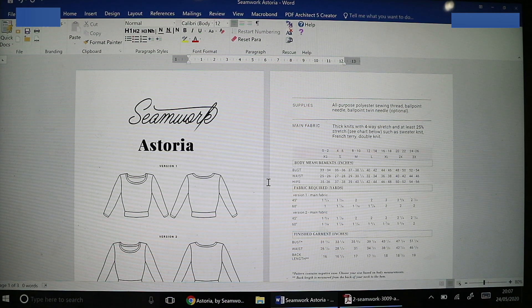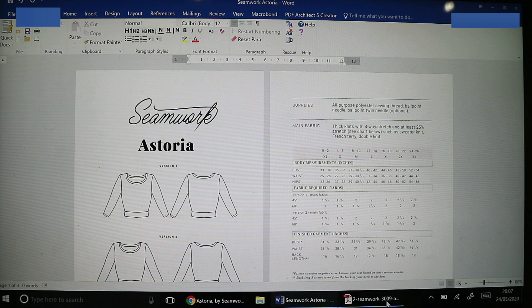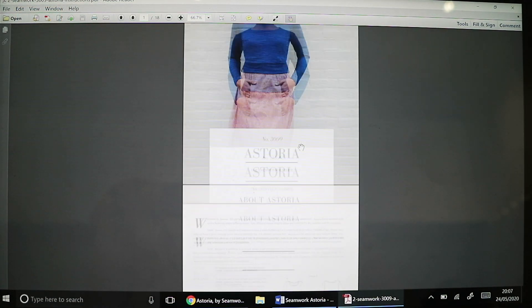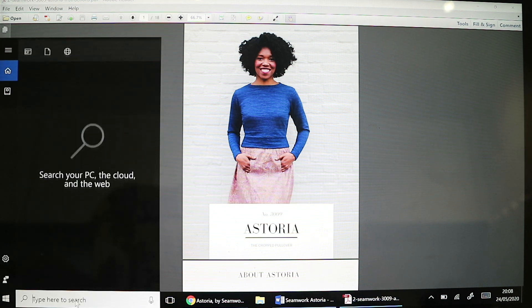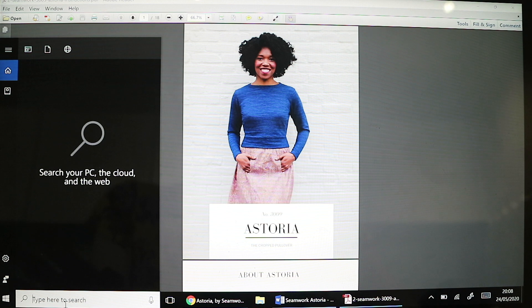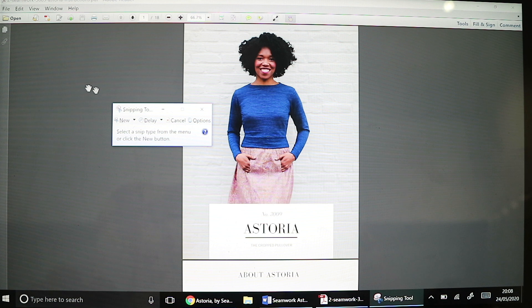I've opened everything up on my PC - this is my work computer that I'm sneakily using - just to show you how you could do the same thing on a Windows computer. In terms of taking snips and copying your images and line drawings, you can use the Snipping Tool. I'm going to open up the pattern booklet again. In your search bar type 'snip' and most Windows and PC computers do come with the Snipping Tool.